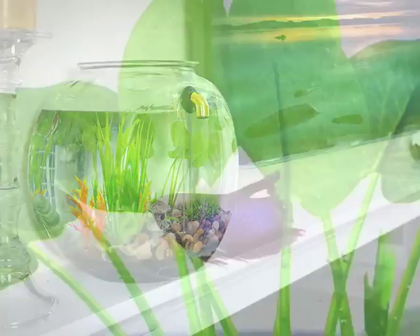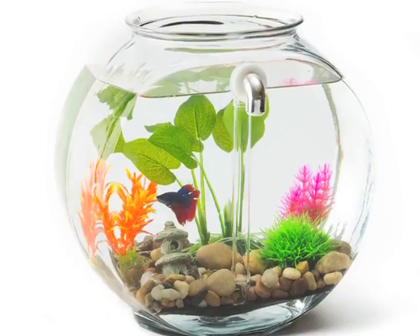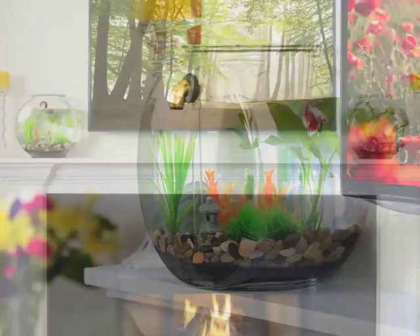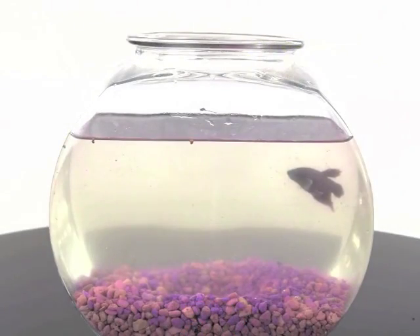How do I know? Because I am a fish and I love my beautiful new home. Let me tell you a little story. This is where I used to live.